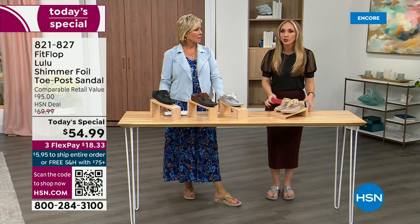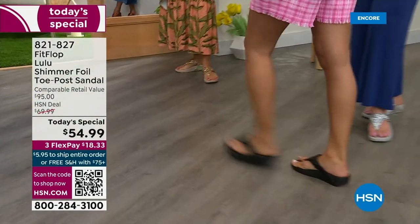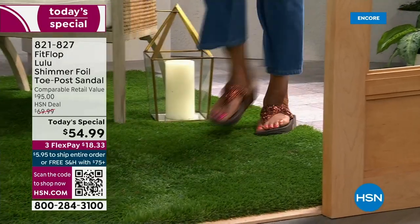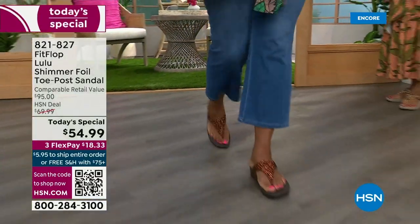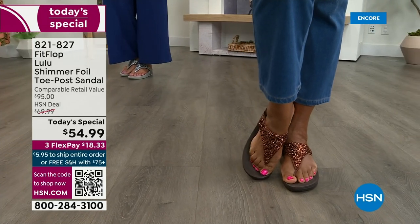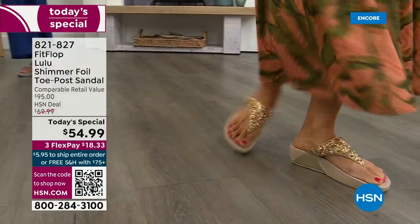What foot doctor is going to prescribe a beautiful shoe like this? Back in 2006-2007, FitFlop realized there was a niche — a market for women who just wanted to support their foot health but also look on fire, on trend. FitFlop's fashion team takes whatever is trending and mixes it with this amazing technology so you get it all. And this style is exclusive to HSN.